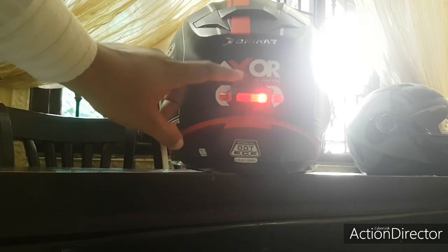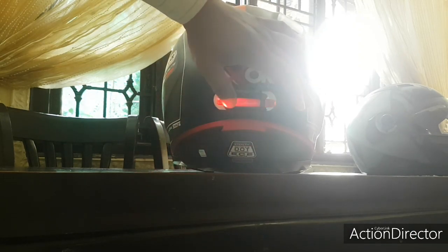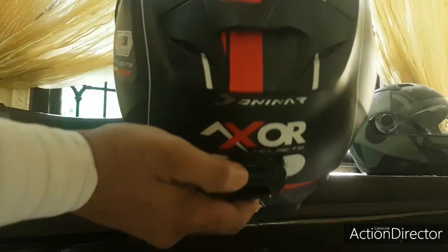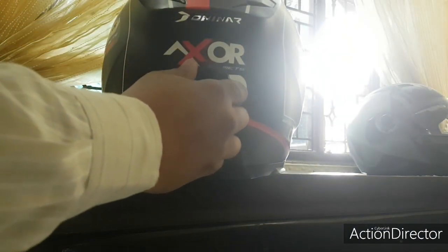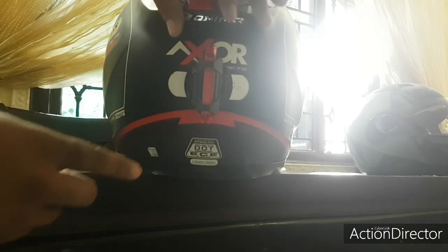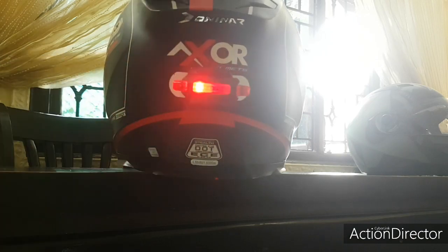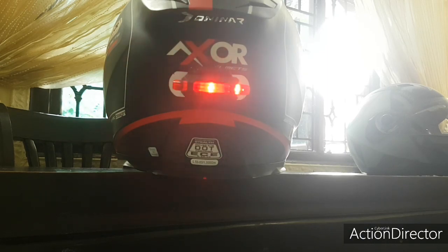I'll share the link — sometimes it's around 250, sometimes 210 rupees. I got it in a lightning deal. This helmet mount from the SD cam package has two clamps. If I hold it down I can actually turn it, so you can fix the camera in different orientations — like this or like this. This complete setup cost me just 200 rupees.